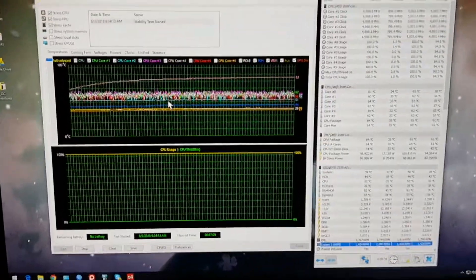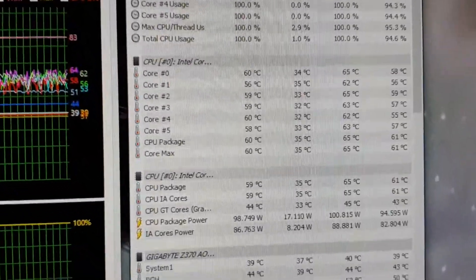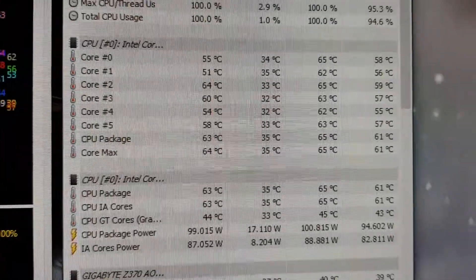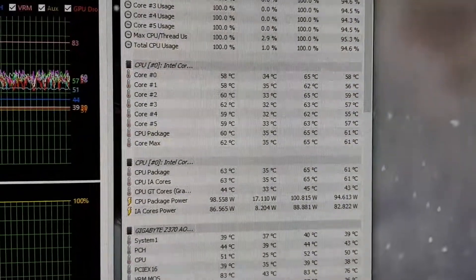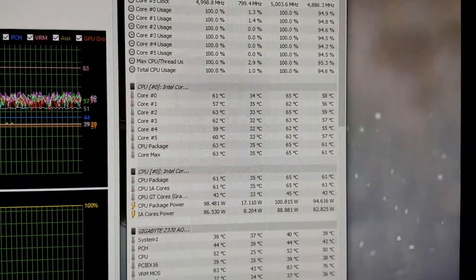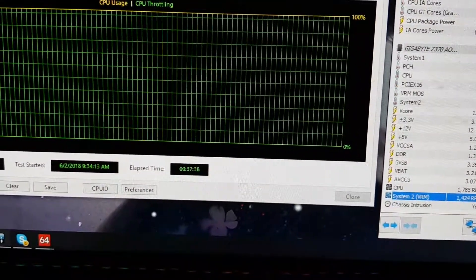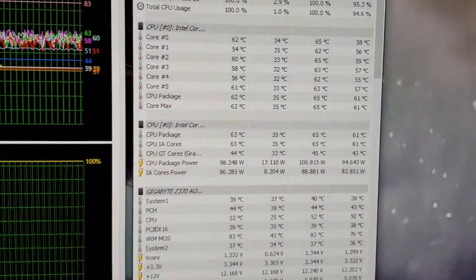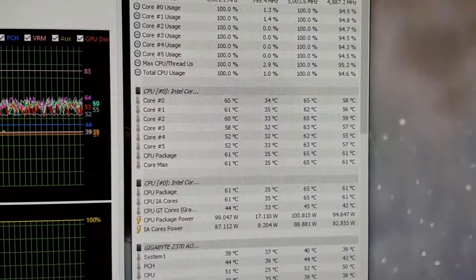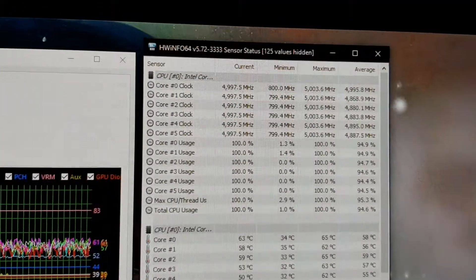So remember earlier the load temps were up to 79 degrees Celsius on the max core, but right now look at that — it's just 65 degrees Celsius. So there's a 14 degree difference and the test has been running for 37 to almost 38 minutes. Look at that difference: 79 degrees Celsius from the 120 millimeter, but now it's just 65.